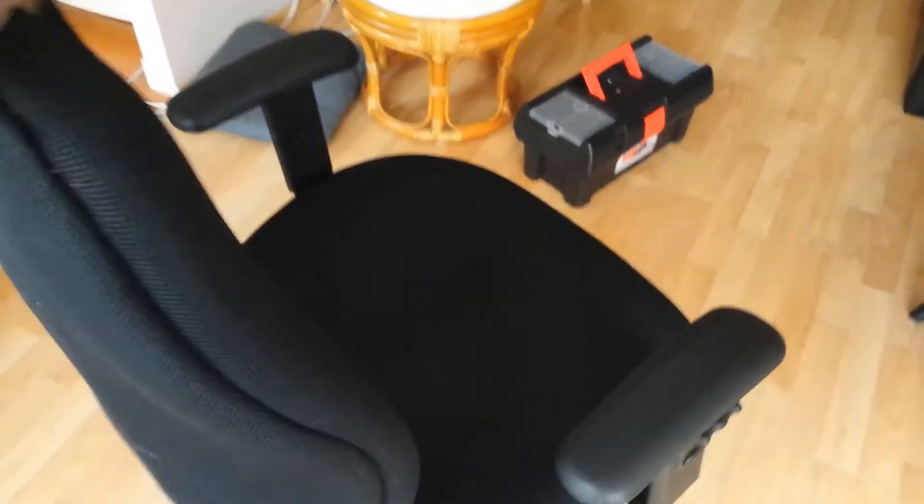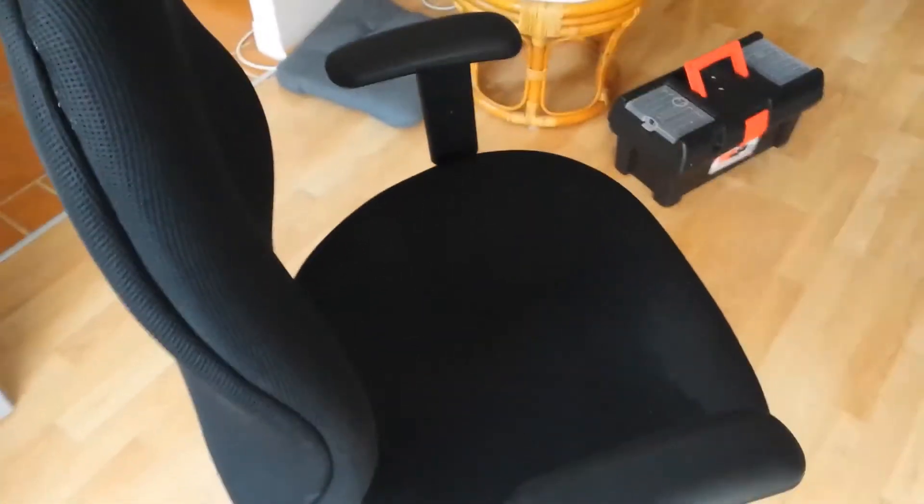I've put the back cover back on, and it already sounds so much more silent. Let me put it back at my office space and test it. Okay, time to test. Much better. Very silent.